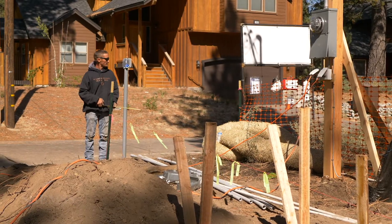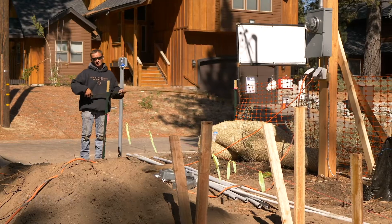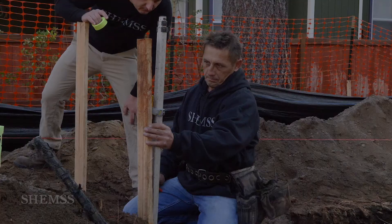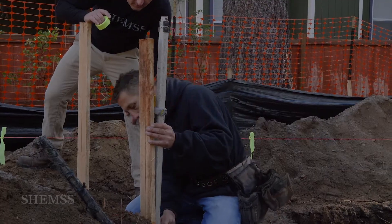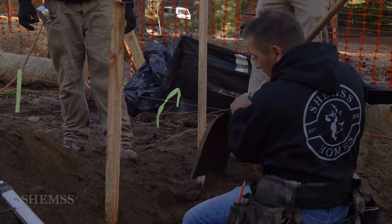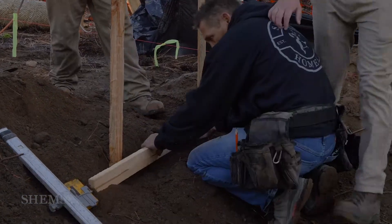So when the inspector comes, he's going to run the tape measure — 13 plus 2 is going to be 15. Since we have a large enough lot, we're doing 15 feet on each side. So our first corner of the house is where the 15 and 20 foot setbacks meet.